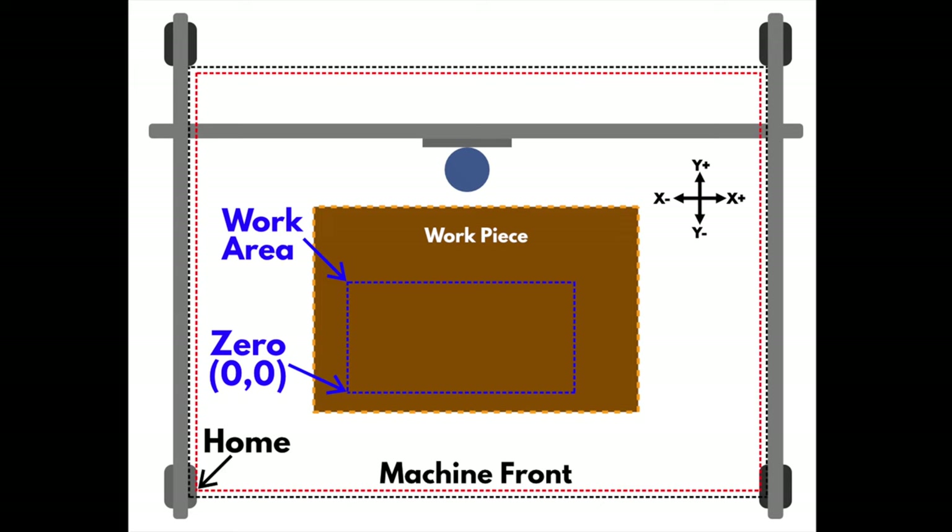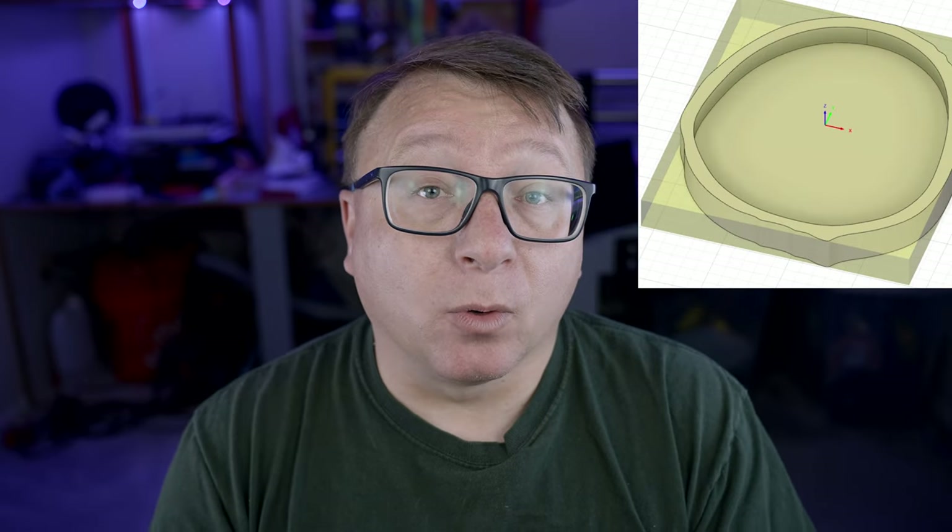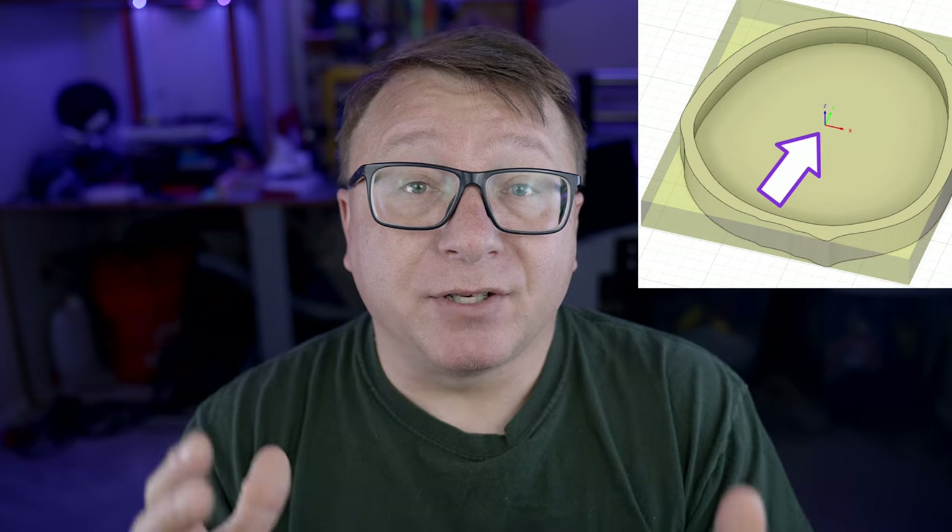This step is essential — you cannot successfully create a project without doing it. The simple way to do the zeroing process is once you have your work piece affixed to your waste board, you move your bit to where you set your zero position in your CAM software. That can generally be the lower right corner of your work piece or in some cases the center of your work piece. Be clear about whether you are zeroing at the top of your work piece or the bottom, or the top of the waste board. Once you jog your bit to where you want zero to be on X and Y, you simply select through your controller to zero those points out.